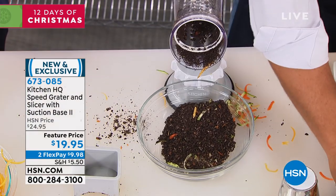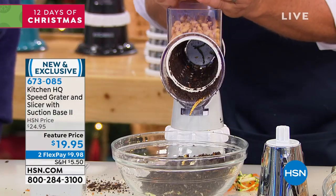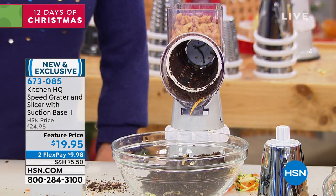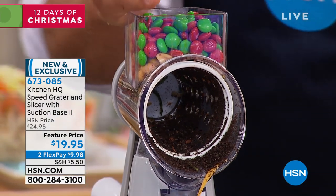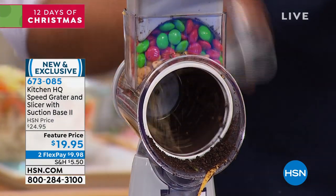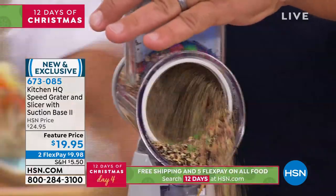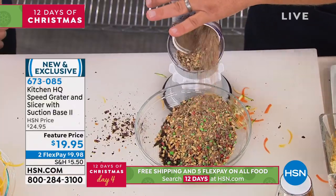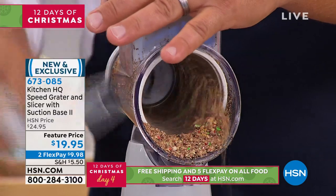You can do all kinds of things. Take a handful of peanuts and a handful of M&Ms. Turn the handle, and now you can grate almonds, walnuts, cashews, peanuts. And with those M&Ms in there, it's a perfect topping for a sundae, cake, or pie — perfect consistency every single time.